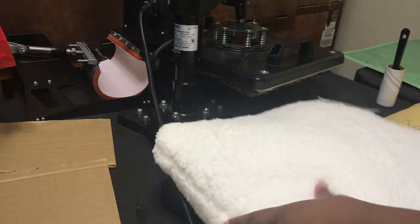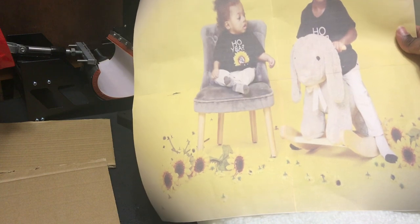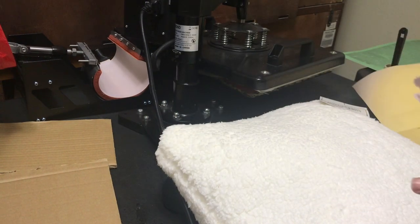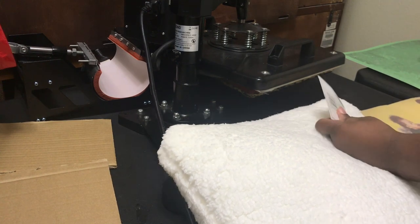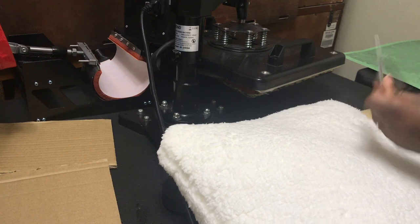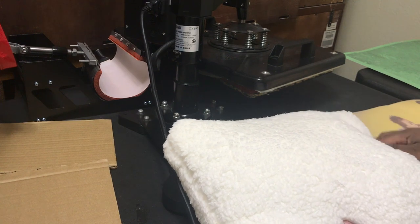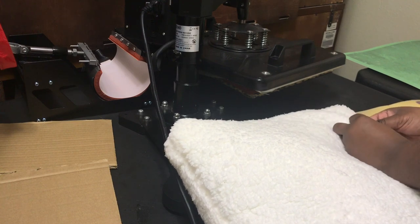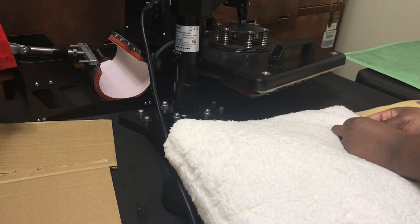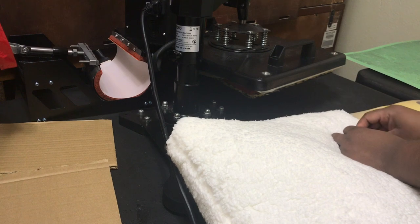For those who have seen the video before, I made a video showing how I printed this using Microsoft Publisher, and a video showing how I placed the images together. Now I'm going to show you how I press it. This is my first time doing this. The image is a 15 by 15, I believe, and the pillow is 16 by 16.